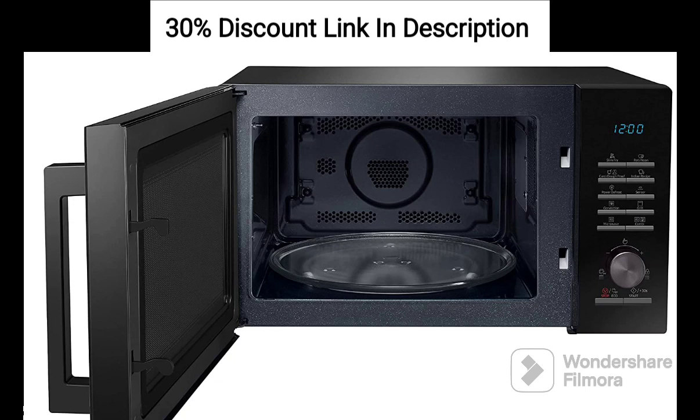Feature 6: Ceramic Enamel Cavity. The durable ceramic enamel cavity is scratch-resistant, easy to clean, and helps reduce the growth of bacteria. It also provides efficient heat distribution for better cooking results.